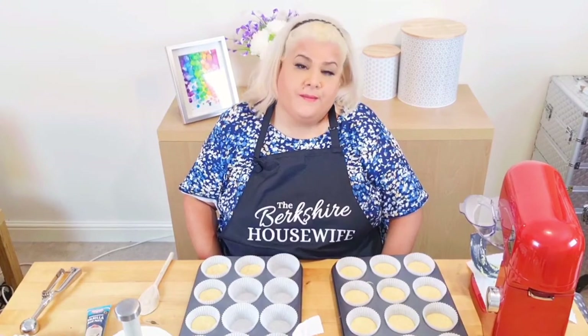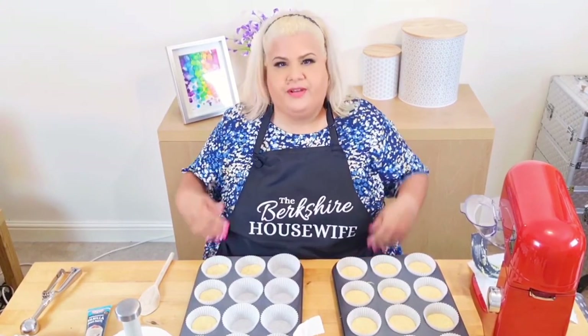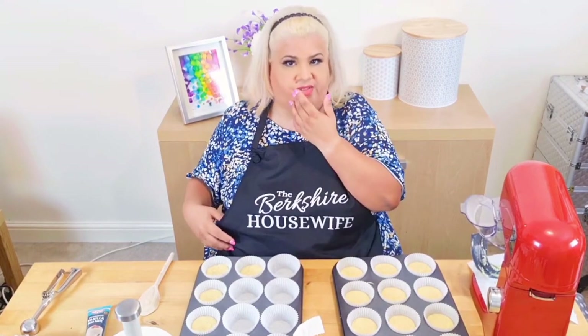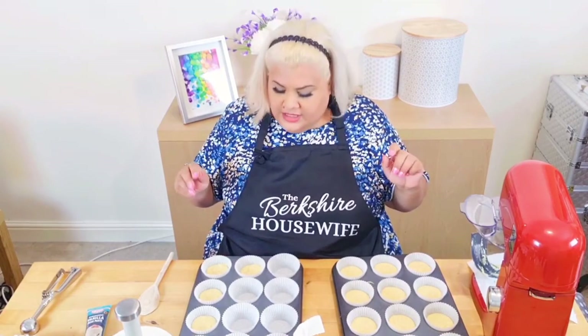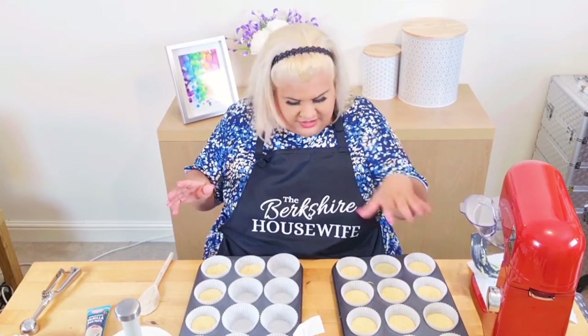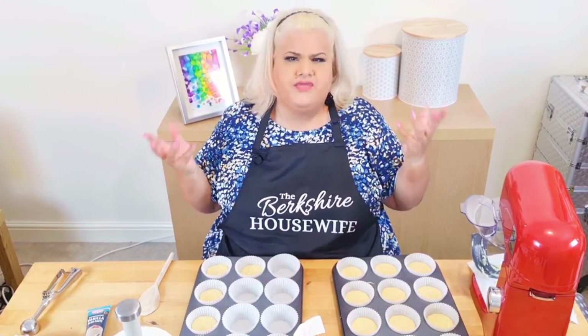Hello, and welcome back to the woman with the messiest apron in this house. I did get a bit of cake mix on it — and I did taste some stuff. It tastes great by the way! I've managed to get out of this: twelve, thirteen, fourteen, fifteen, sixteen, seventeen — nice round number.